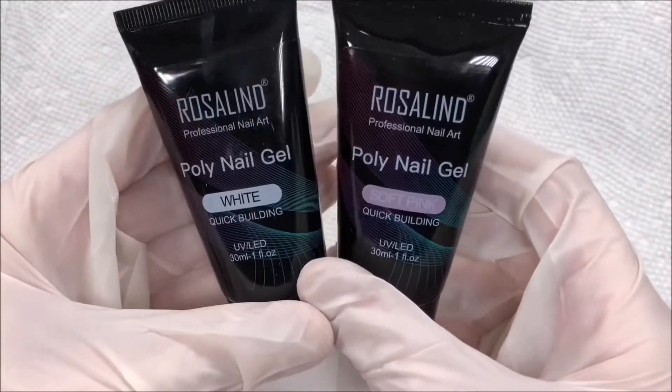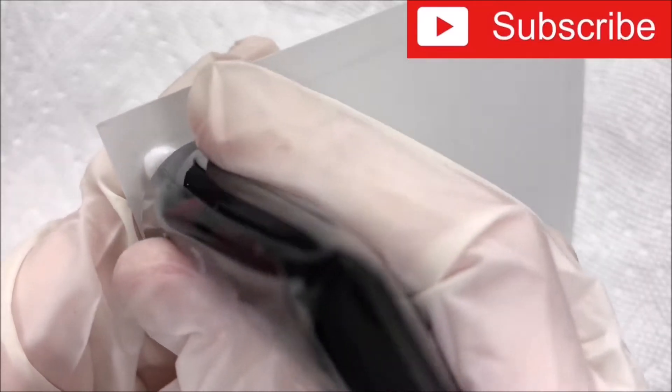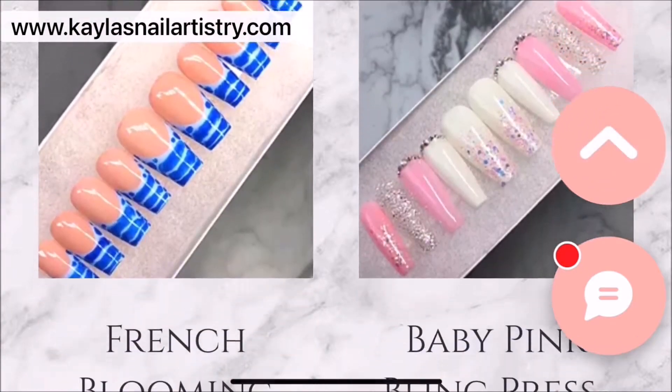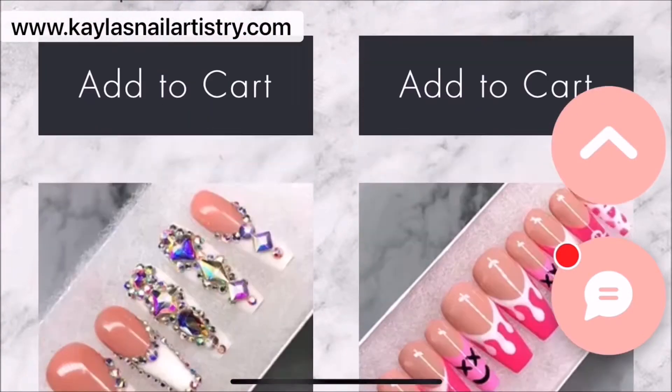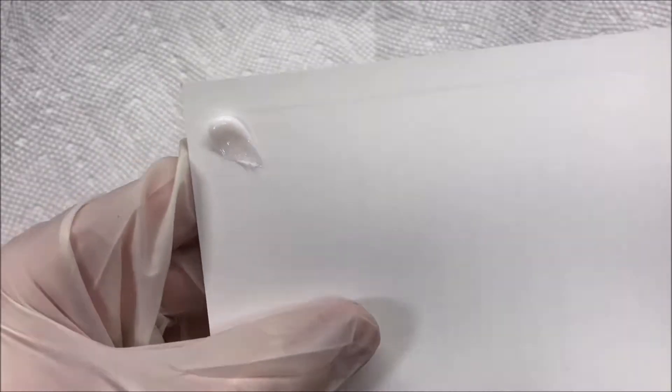I'm going to go ahead and start swatching these, starting with white. Please don't forget to subscribe if you like this video. I also wanted to quickly mention that I sell custom press-ons, and just in case you're interested, I'll have that linked down below.